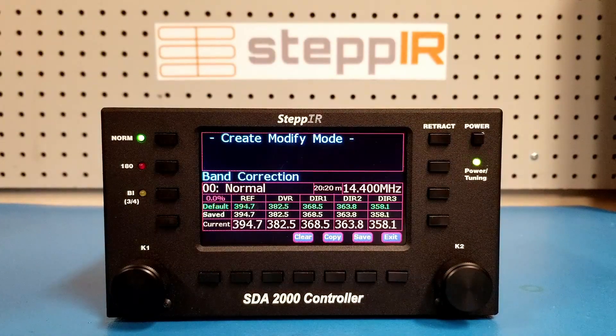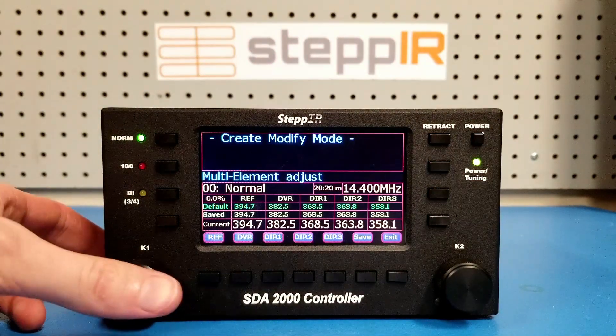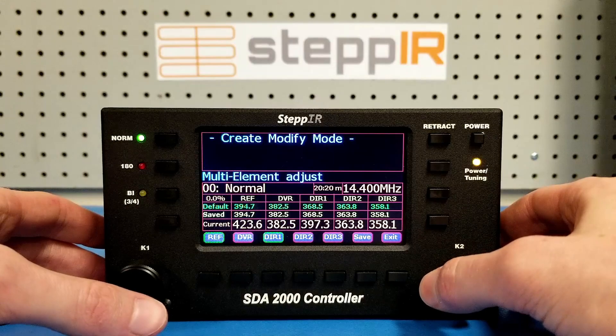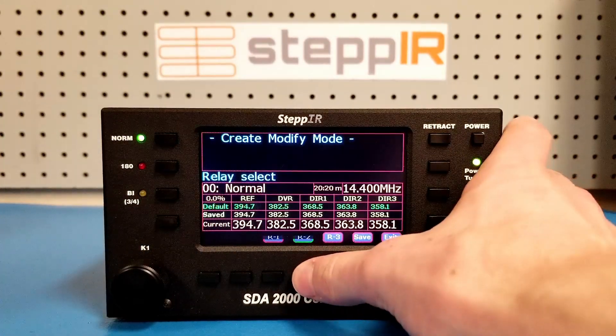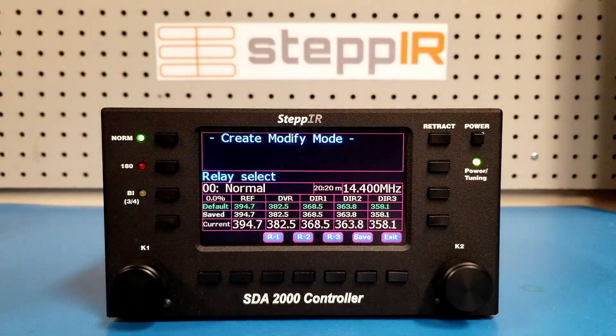There are a couple of features that are useful to know about but that you shouldn't need to use very often. The first is multi-element adjust, which allows you to increase the length of one or more elements simultaneously. This does not maintain the ratios of the element lengths and so it is not recommended for large adjustments — the band correction factor is preferred in that case. If your antenna has coax switching relays, the Relay Select feature will allow you to enable or disable the relays which control the coax switch. This is useful for troubleshooting but should not be used when tuning the antenna.